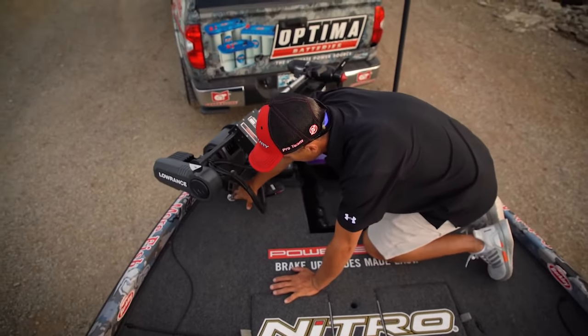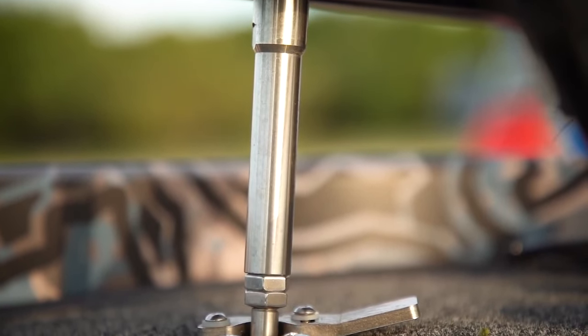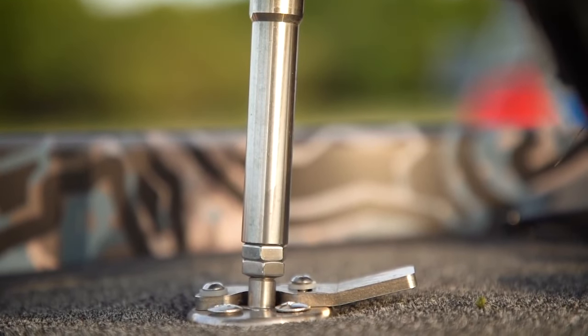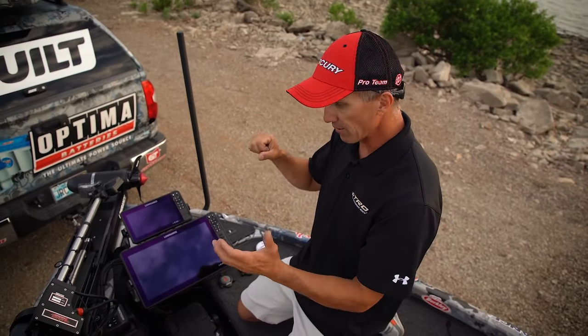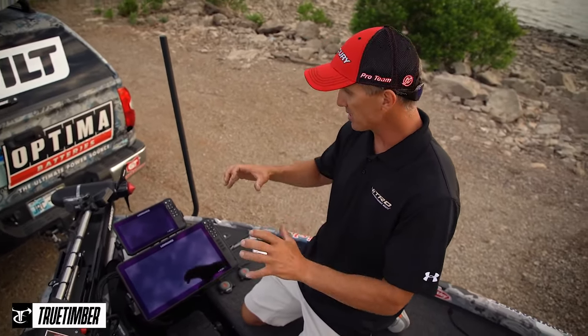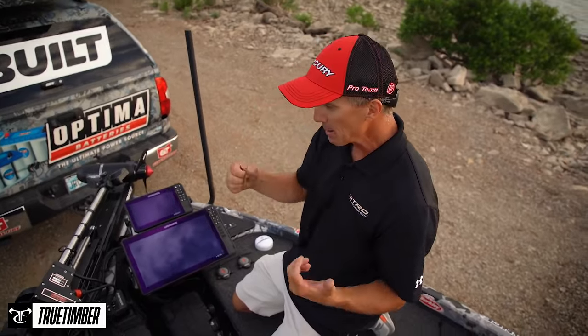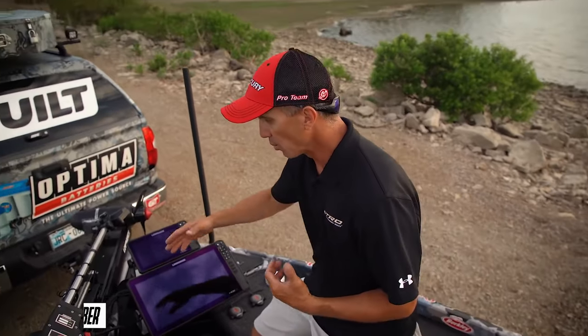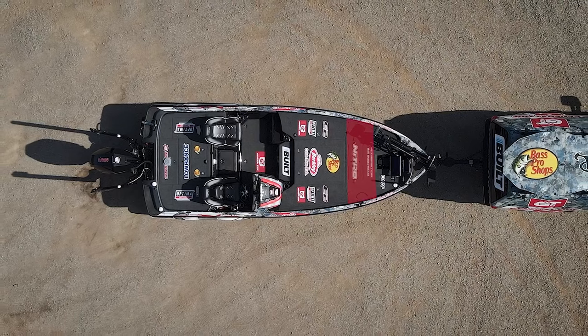This right here is a must-have — high on my list. That's a Troll Tamer. You kick it out of your way with your toe and it stabilizes the trolling motor. It's a must-have because over one, two, three years and in rough water situations it secures everything — stops it from vibrating and banging in waves, wearing out the pins and bushings on your bracket. It's not very expensive but it'll make that bracket last a long time.